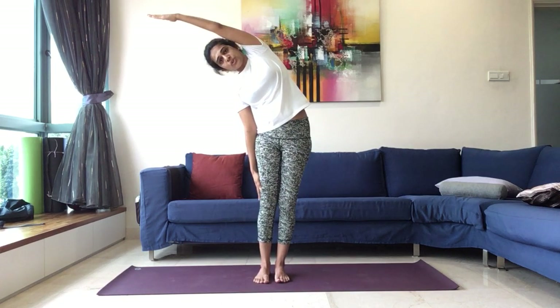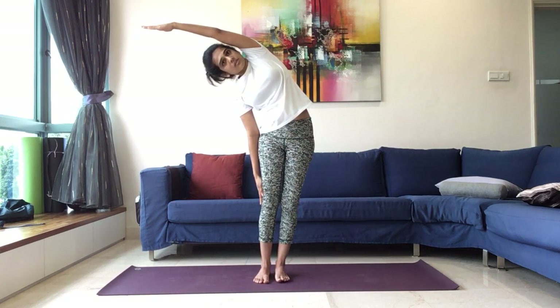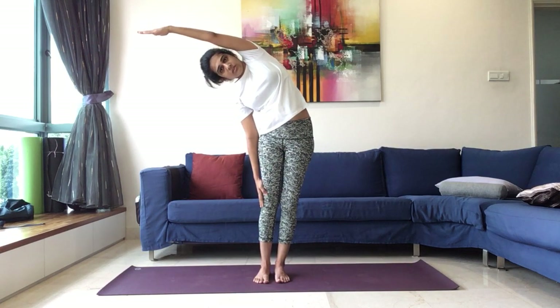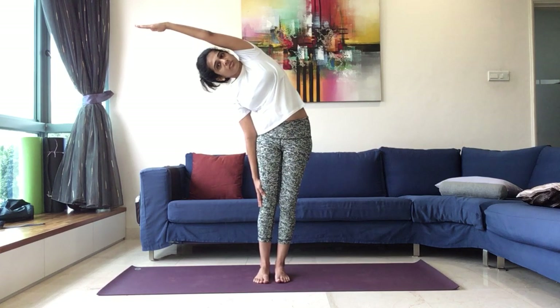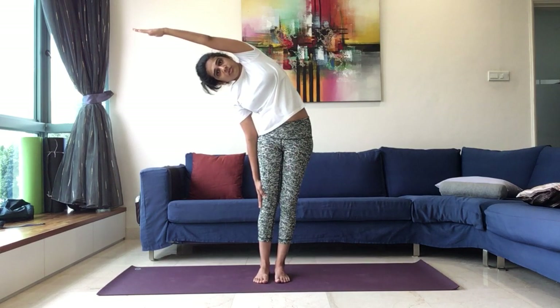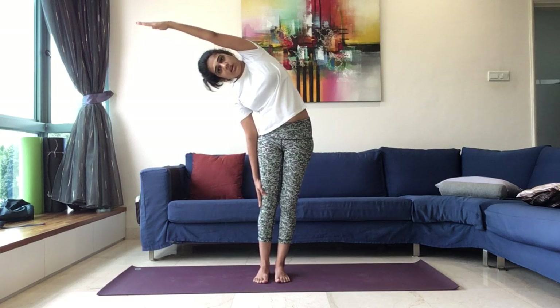On the other side. Inhale, left hand up, fully lengthen, stretch up. And exhale, bending over to the right side. Biceps can touch the ears. Notice the stretch on the left, compression on the right. Extremely good practice working on your nervous system, activating the parasympathetic nervous system. Once again maintain for five, four — full breaths — three, two, and one. Inhale, come back up. Exhale and release.